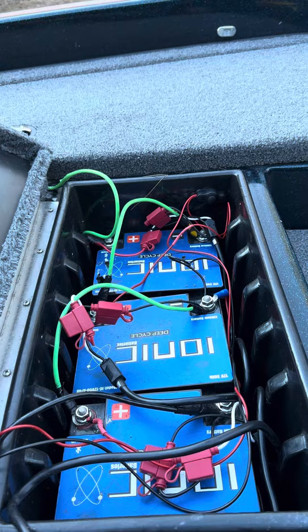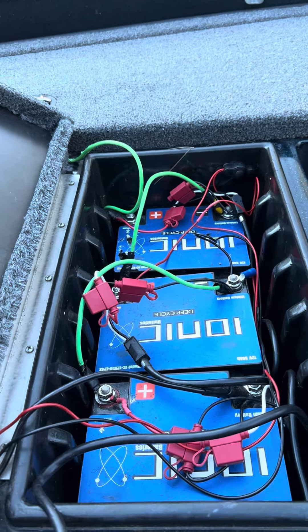Hope that helps y'all. Again, this is Strike Zone TV — go get you some good things today. Peace.